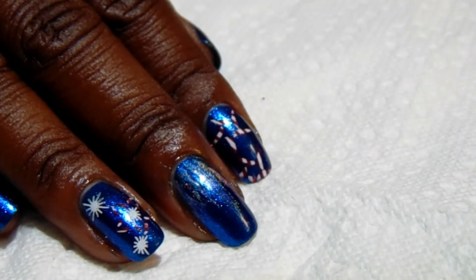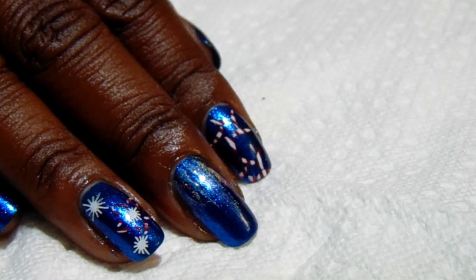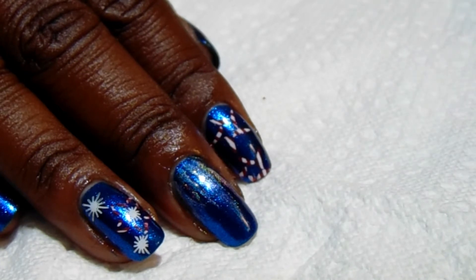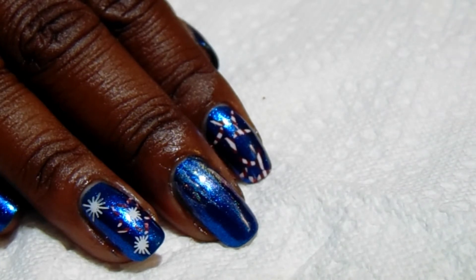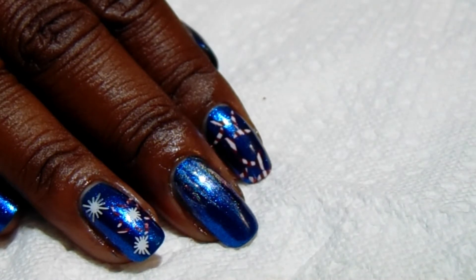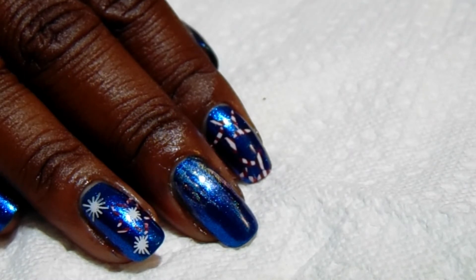I saw a young lady do a manicure with the double stamping and I wanted to try that to see how well it works. I have been practicing and I did pretty well. Her YouTube name is Nail Art by Anita M and she did a great and awesome job on her manicures.